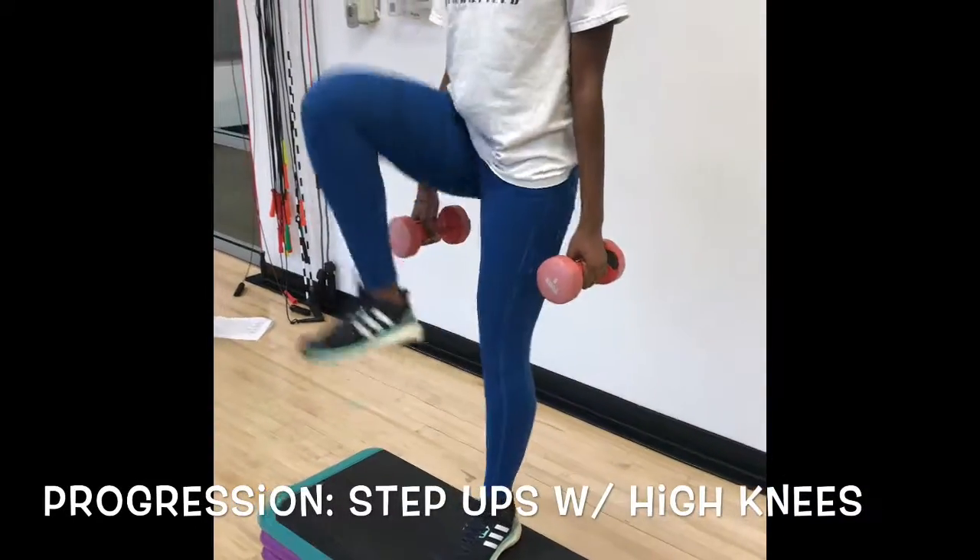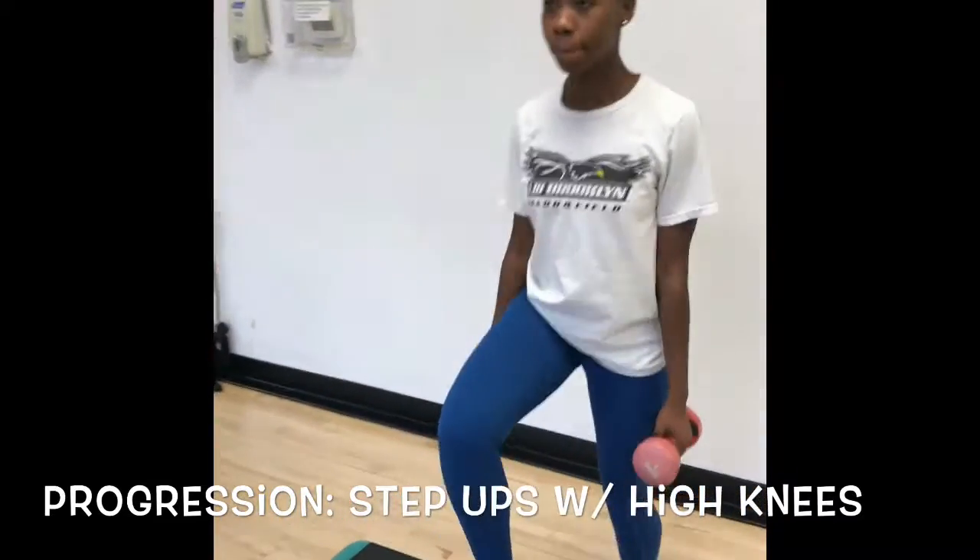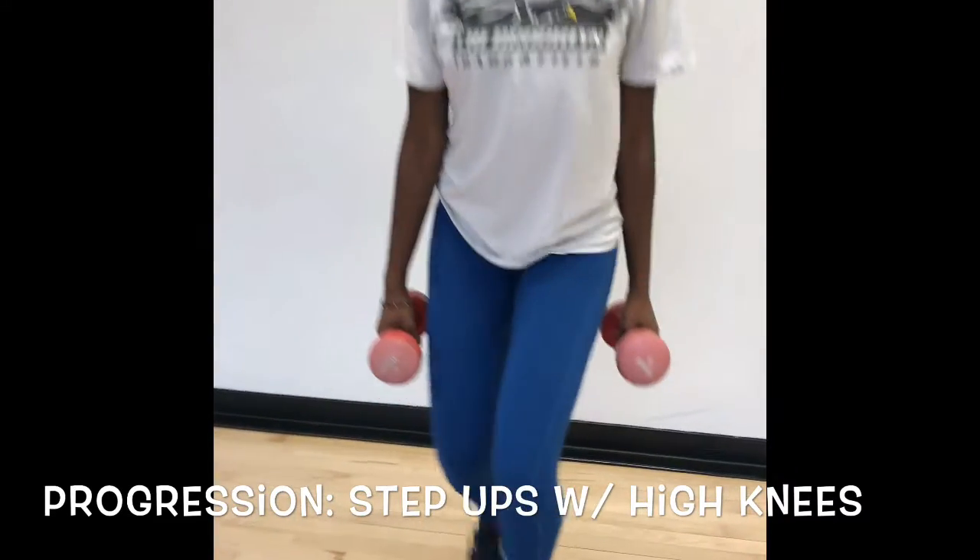A progression of this exercise would be step-ups with high knees. When you're doing step-ups with high knees, you have to make sure that one leg is plantar flexed while the other leg going up is in a dorsiflexed position.